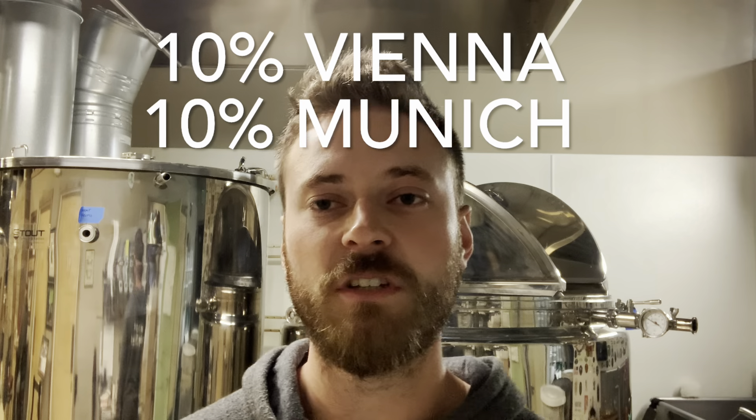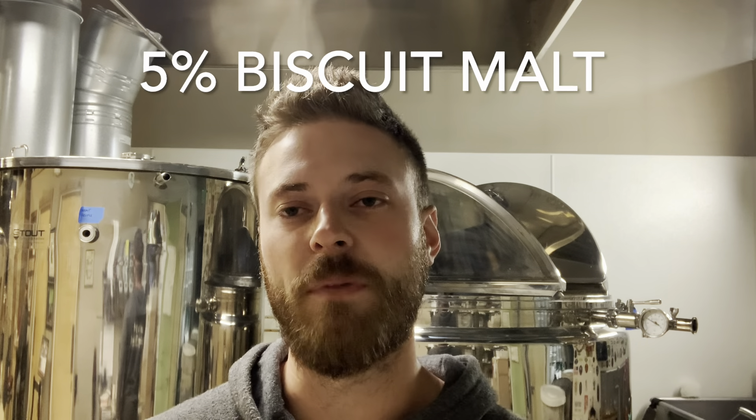To that pilsner, I also add around 10 percent of Munich and Vienna malts, which will beef up that malty graininess. I also add around 5 percent biscuit malt to further enhance that bready biscuit flavor. I really want that malt character to complement the spiciness that's going to be added from the yeast.